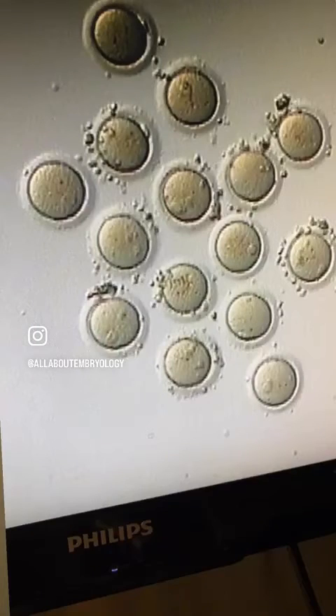All of the mature eggs are then ready for injection an hour later.